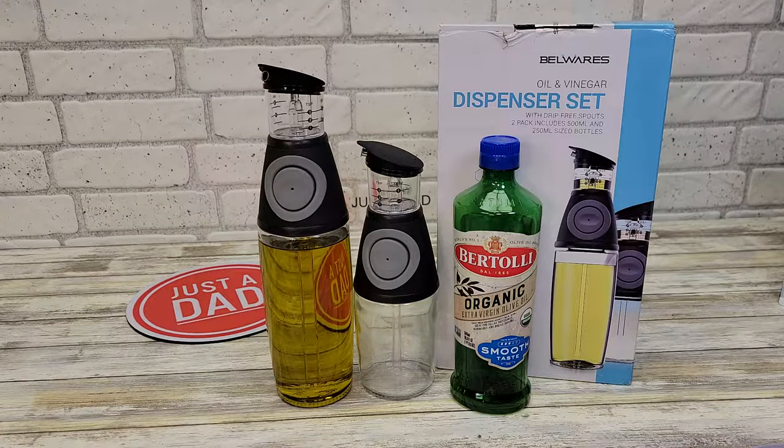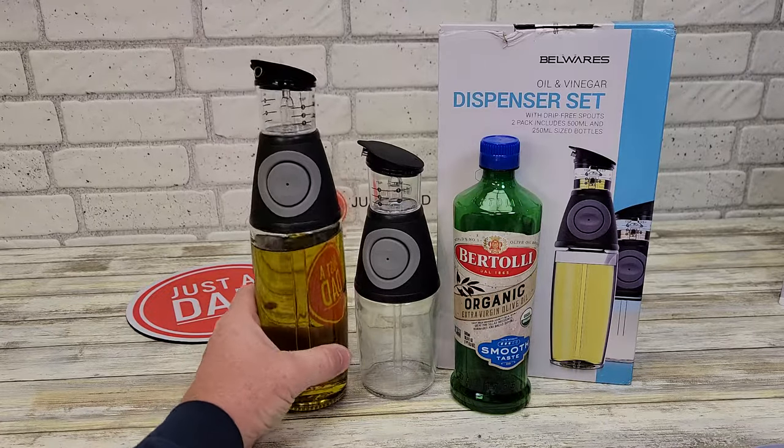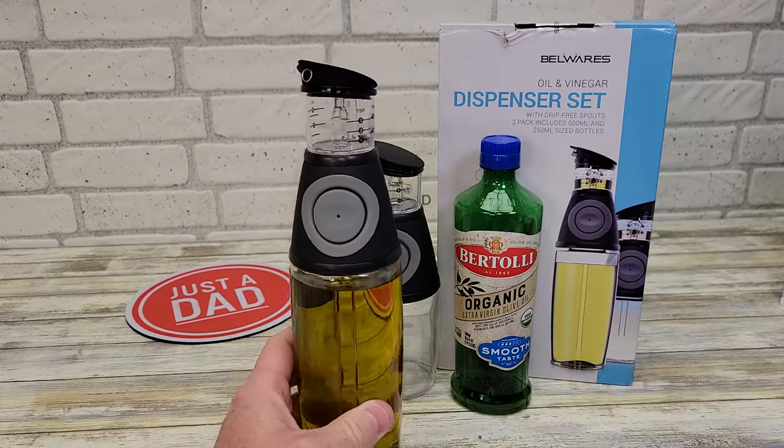Hello everyone, this is Just a Dad. Today I'm going to do a review on this oil and vinegar dispenser set. I just filled this up with olive oil and I'm going to give it a try.